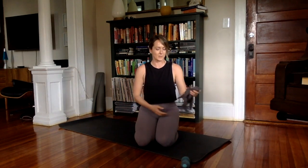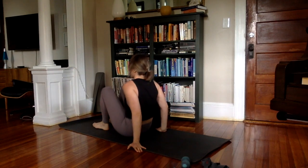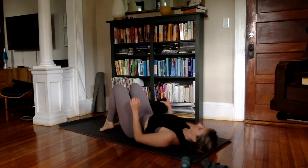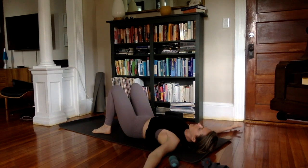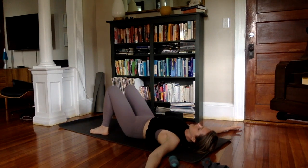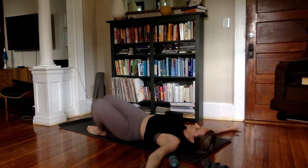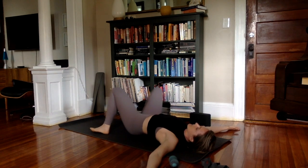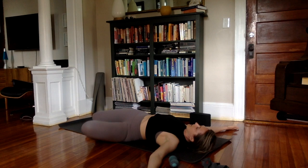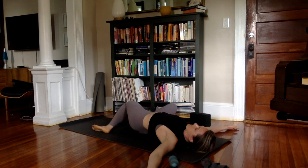If that doesn't help you feel a little more open through the front, a little less "praying mantis," I don't know what will. Go ahead and come to a seat on your back. Block off to the side, have your two balls handy. I really like to start with my arms out to the side. Take your feet a little wider than hip distance. Exhale, take your knees over to the left. Inhale to come to center. Exhale, take your knees to the right. Repeat one more time each side.